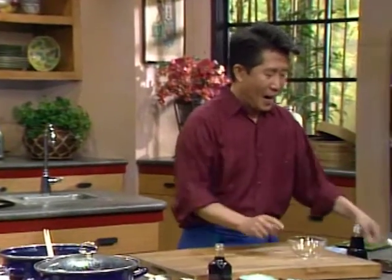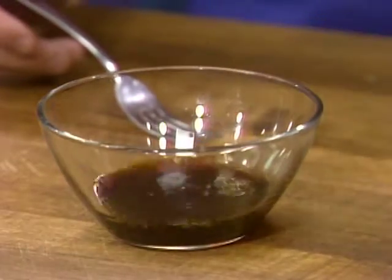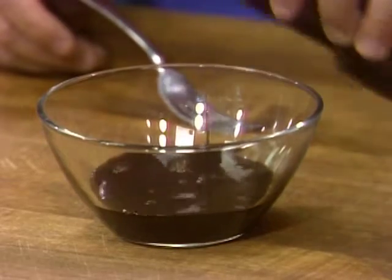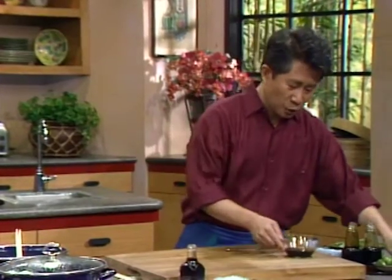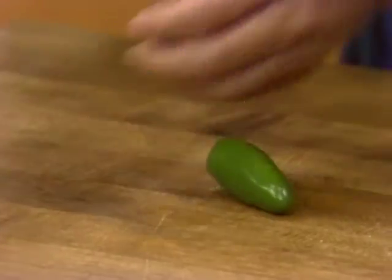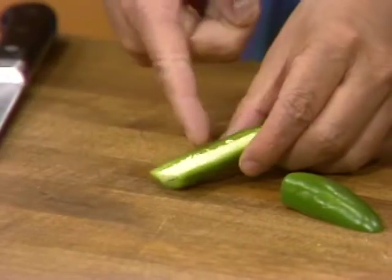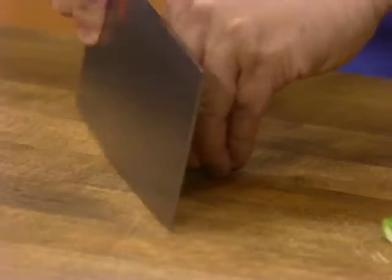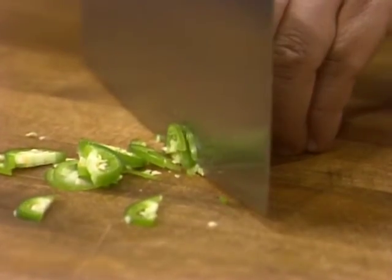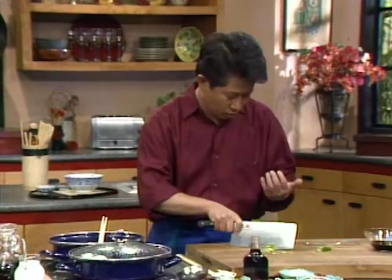Here I have some light soy and some dark soy to give that rich color — a combination of one and one. And then to make it nice and hot, I am going to have some jalapeño. Or you can use serrano or Thai chili, depending on how hot you want it. If you don't want the seeds, you can remove them. Done — put it right here.